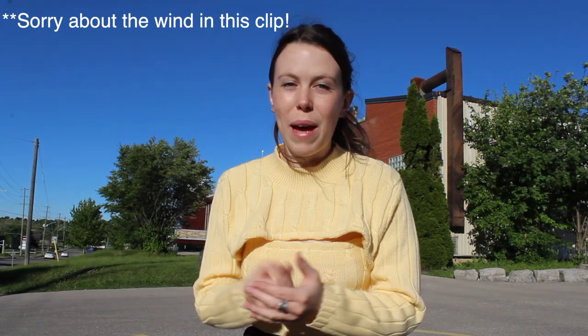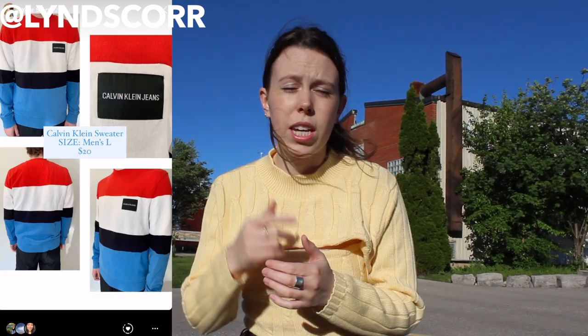Hey guys, my name is Lindsay and welcome to my channel. I just wanted to let you know that I have a bunch of clothes on my story on Instagram for sale, and 100% of the proceeds are going to Black Health Alliance, which is a Canadian charity organization. I'll put their Instagram and website in the description below.